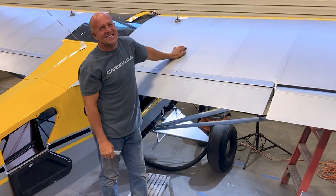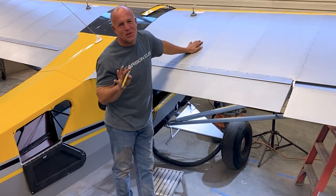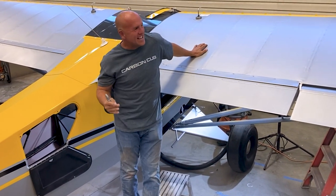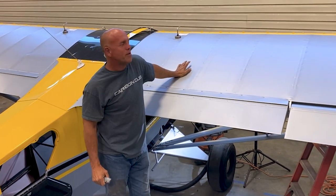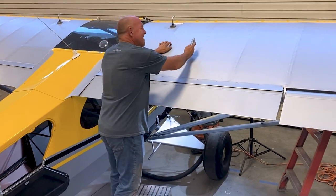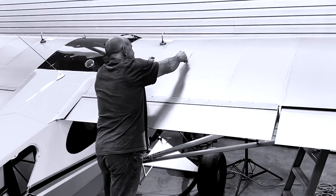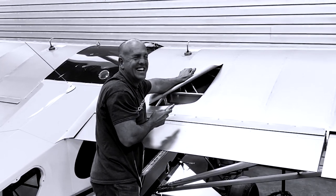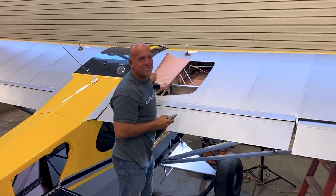Alright guys, this is going to be a little bit painful but mostly fun. I have literally taken saws and skill saws and cut the tips off of carbon fiber wings before, so this is going to be pretty mild. Today we're going to modify a Carbon Cub.